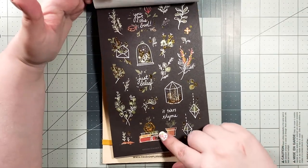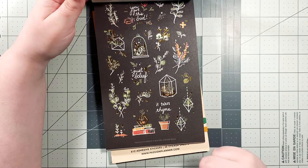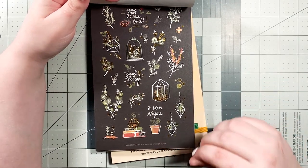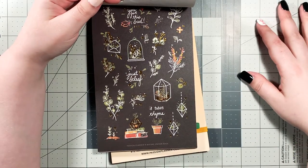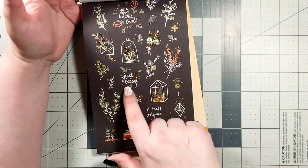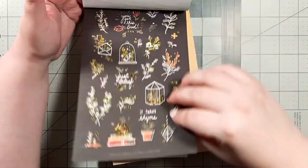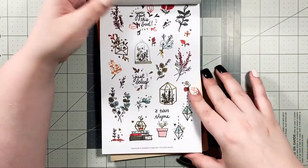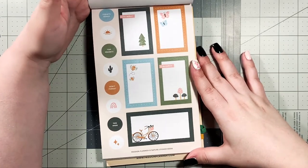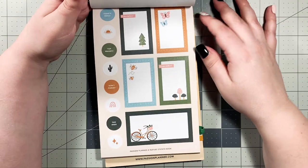When I saw that there were black stickers in these books, I was immediately like, I need them. If you haven't seen my most recent plan with me, I did a blackout spread — I have some black paper in my catch-all planner. And when I saw these, I was like, black stickers on black paper, that's everything. They're beautiful. 'You've got this bud,' 'just be leaf,' 'it takes time.' These are matte, which is nice because I know I won't have any issues writing on them.